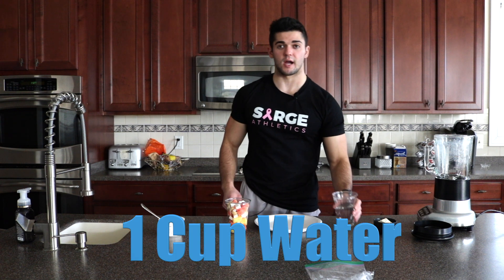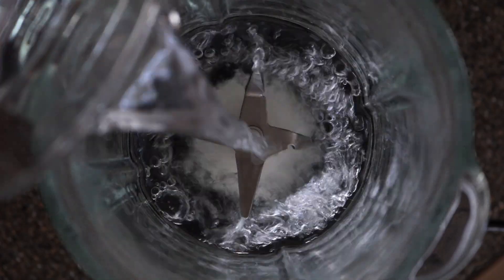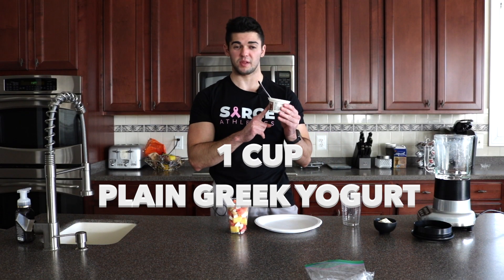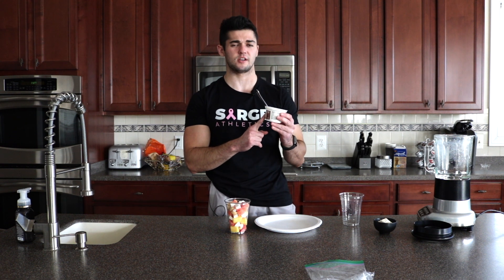The first thing you want to do is grab your cup of water and put that right into the blender. Next, you're going to take your plain Greek yogurt. This plain Greek yogurt is perfect — it's going to add some extra protein to this smoothie and you're going to love it.